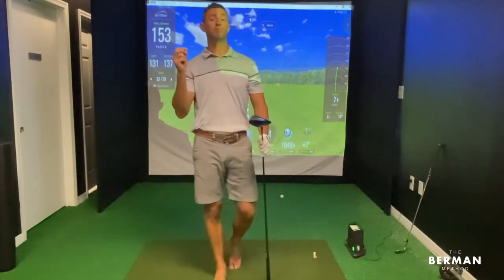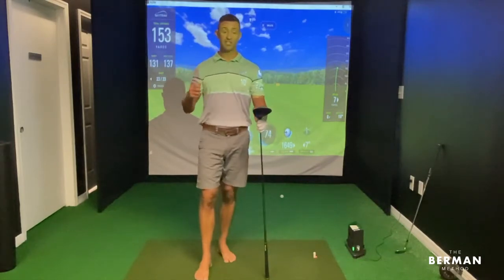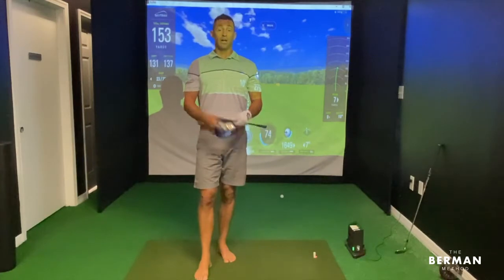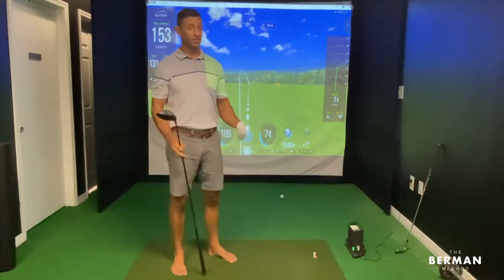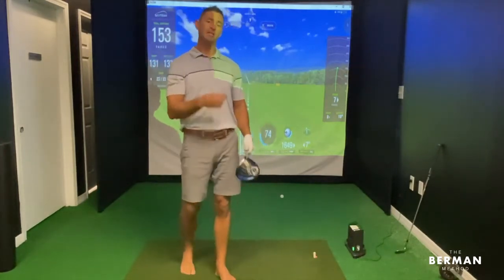Dr. Jake Berman here, inventor of the Berman Method, where we specialize in helping golfers over the age of 60 hit the ball farther with the driver. A lot of the people that I work with start off with a shot very similar to that — hitting it 150, maybe 175, maybe 200 yards.